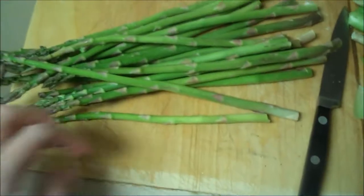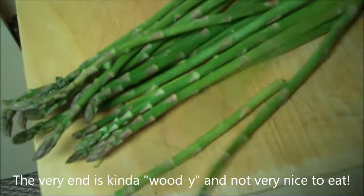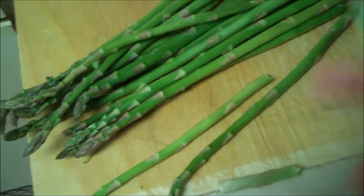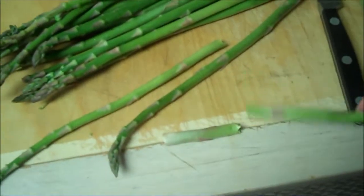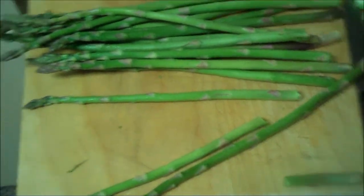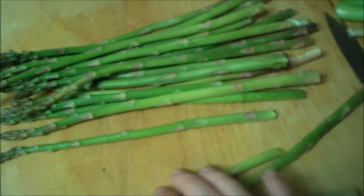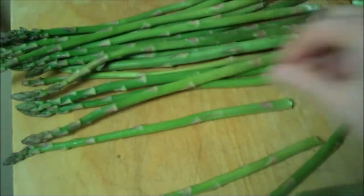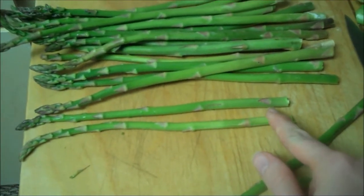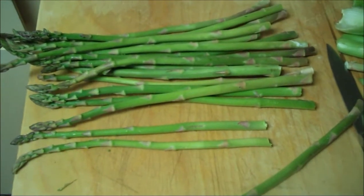I'm going to throw some asparagus in here as well. Here's how to cut your asparagus: you break the end and wherever it breaks is how much you should cut off. Then you use that as a guide against the rest to see where you should cut. I've snapped the ends off two pieces, so I'm going to use them as a guide to trim the rest.